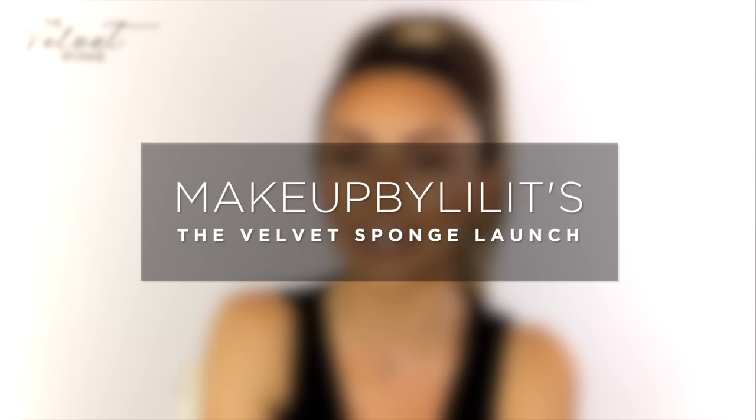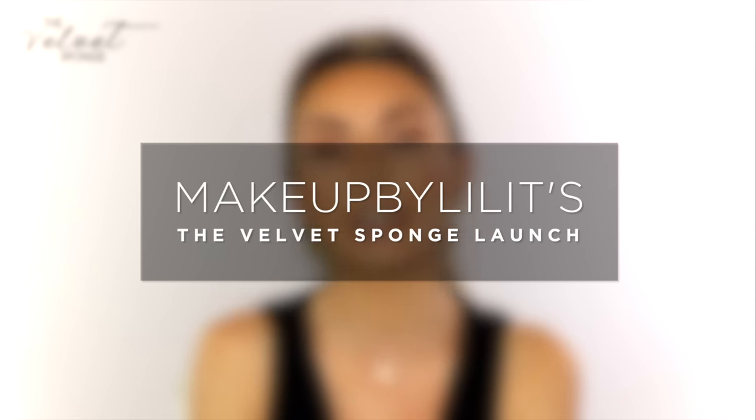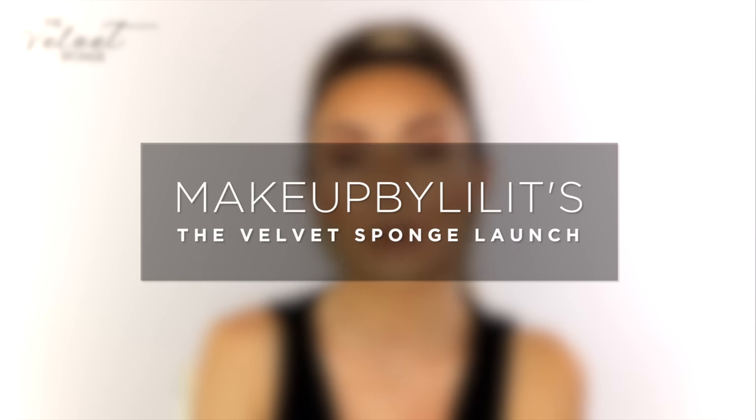Hey guys, welcome back to my channel. Today I'm going to chit chat with you about my new launch. If you're not following us on Instagram you should be — it's at LC Cosmetics, both on Twitter and Instagram. Our website is lccosmetics.com, and if you're not following us then you probably haven't seen this new baby that just launched.